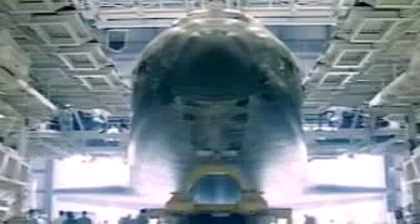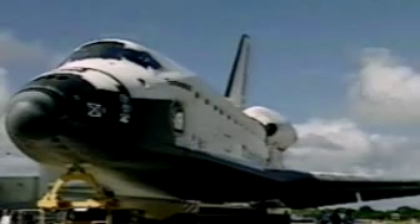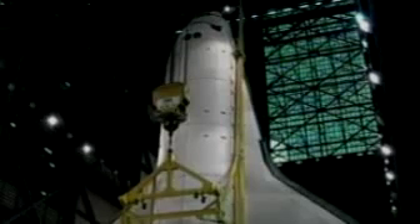Finally, usually about a month and a half before we go out to the launch pad, we roll the orbiter out of the Orbiter Processing Facility and take it over to the Vehicle Assembly Building, where the stacked solid rocket boosters and the external tank have already been mated.